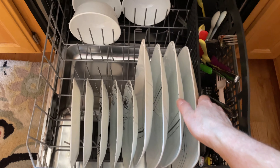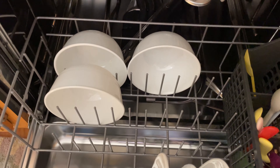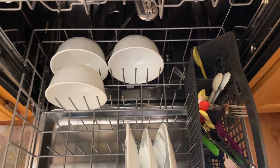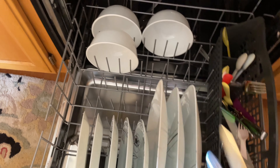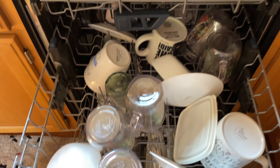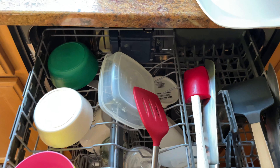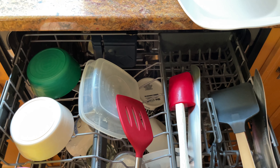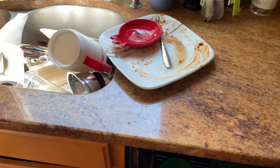They're all very, very clean and very, very dry. The bowls are clean. The silverware is spotless. This wrap wasn't too dirty, but we had that cheese up there and that's all clean now. Nice.